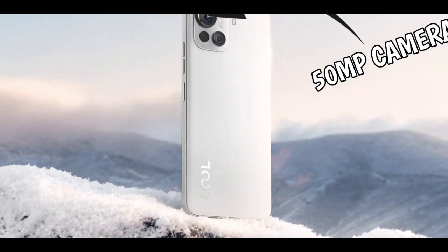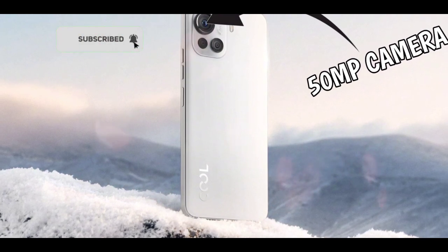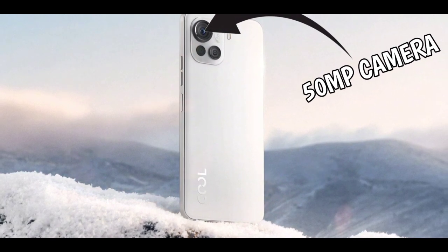The main camera of the phone is said to be 50 megapixels, though the specs of the other sensors are not yet known. The phone will also have an 8-megapixel front-facing camera.